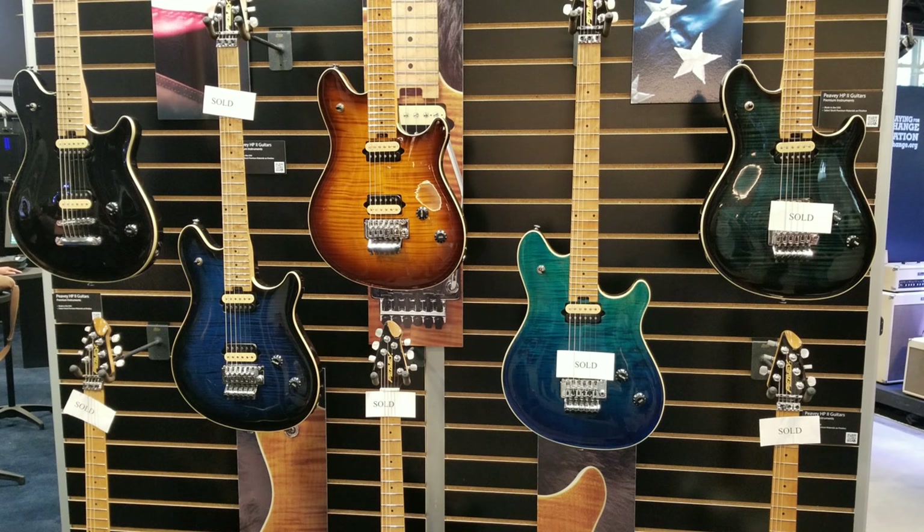Now this next one isn't necessarily something innovative or new, but it's exciting nonetheless. Peavey has released the HP2s — basically the Wolfgangs again — but with some serious changes that I thought were exciting. First, they're back in the USA. They're making them in the USA again, which is great to see Peavey jumping back not only into the guitar market but into the US guitar market as well. It's something I've been waiting for, and I think a lot of us gear aficionados have been waiting for — to see Peavey go back to that Carvin Kiesel attitude of, hey, what can we do to keep products in the US and price-friendly?